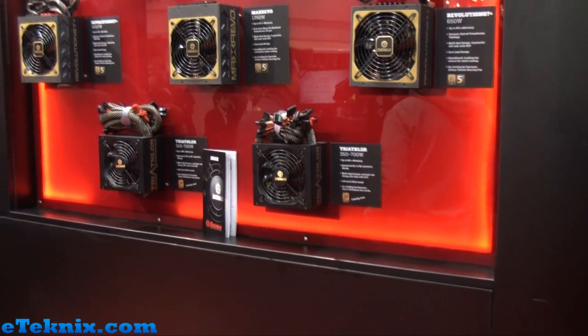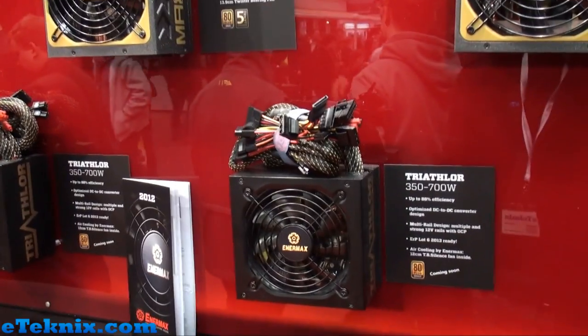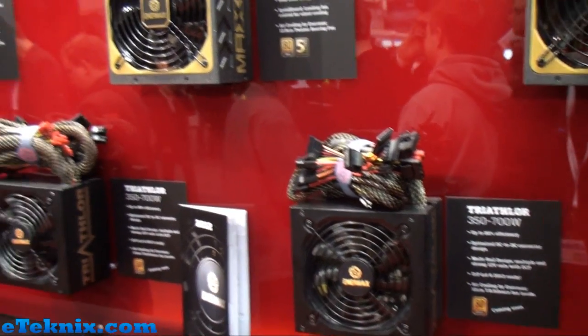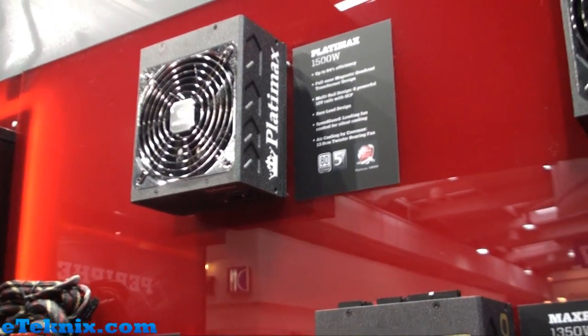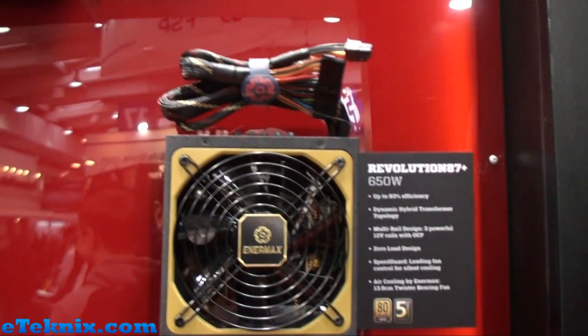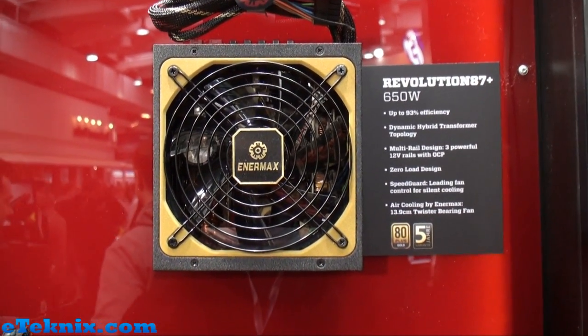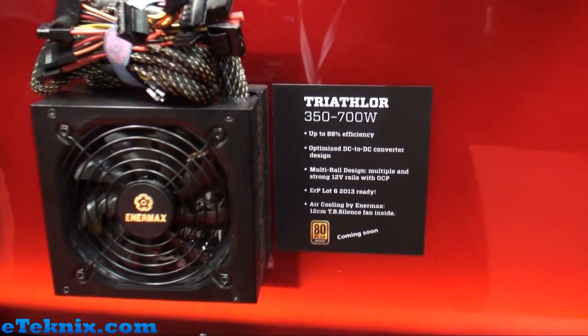Hello everyone, this is Andy Raffel from eTechnics.com and we're here at the Enermax booth looking at their power supplies. We've spoken to Enermax about their power supply range and they've explained that there have been a few changes — the series is a little bit smaller now but there is a bigger range in terms of the different wattages.